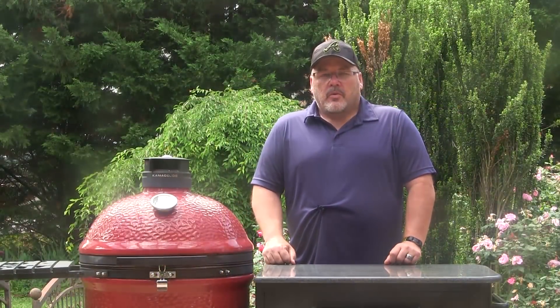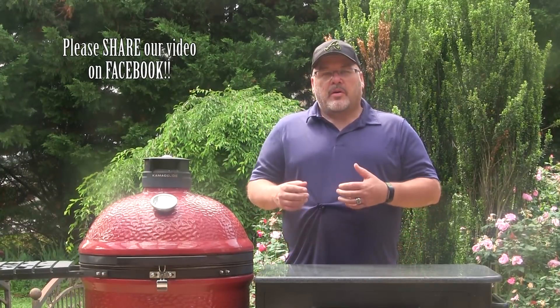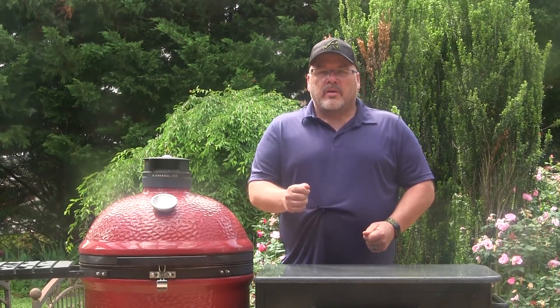Hey guys, I'm John Setzler, welcome to the Kamado Joe cooking channel. Today we're going to fire up our Kamado Joe, we're going to make some homemade sandwich bread, and we are going to make a new BLT. So let's get started.